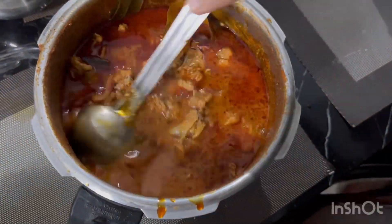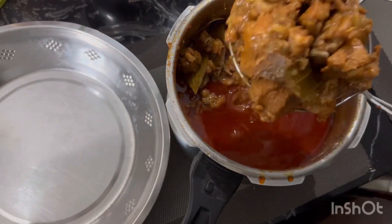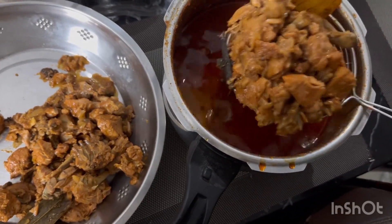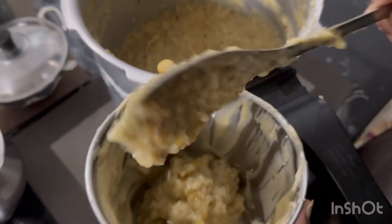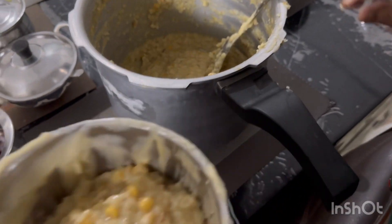Put this gravy into the bowl. If we took a bite, put the bowl in a bowl. Put the egg into the bowl.